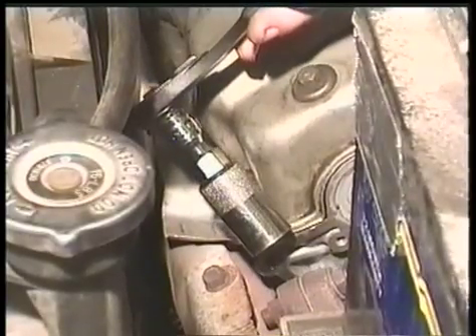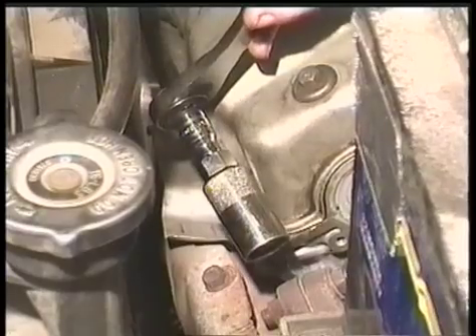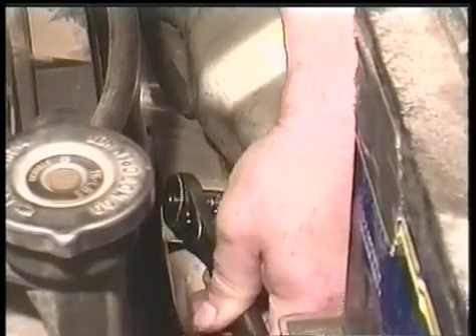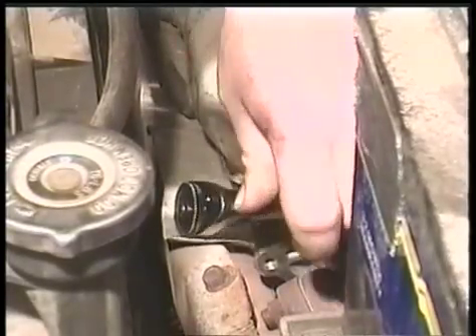Take the spark plug socket and loosen the spark plug out. You want to change these so that they aren't dirty or worn.